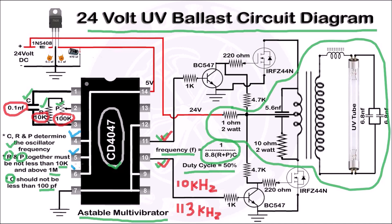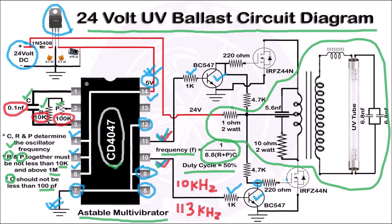Pin numbers 4, 5, 6, and 14 of IC CD4047 get 5V from the 7805 regulator IC, which converts the 24V coming from the SMPS to 5V. Pin numbers 7, 8, 9, and 12 are grounded. The frequency coming from pin numbers 10 and 11 of this IC is fed to the driver transistor BC547 through a 1 kilohm resistor. The output from this driver transistor is fed to the gate of the N-channel MOSFET IRFZ44N through a 220 ohm resistor.